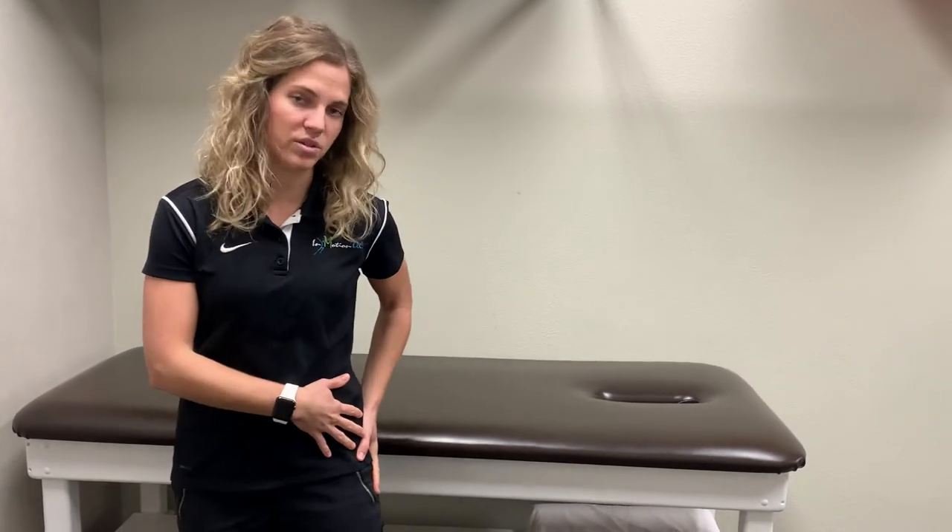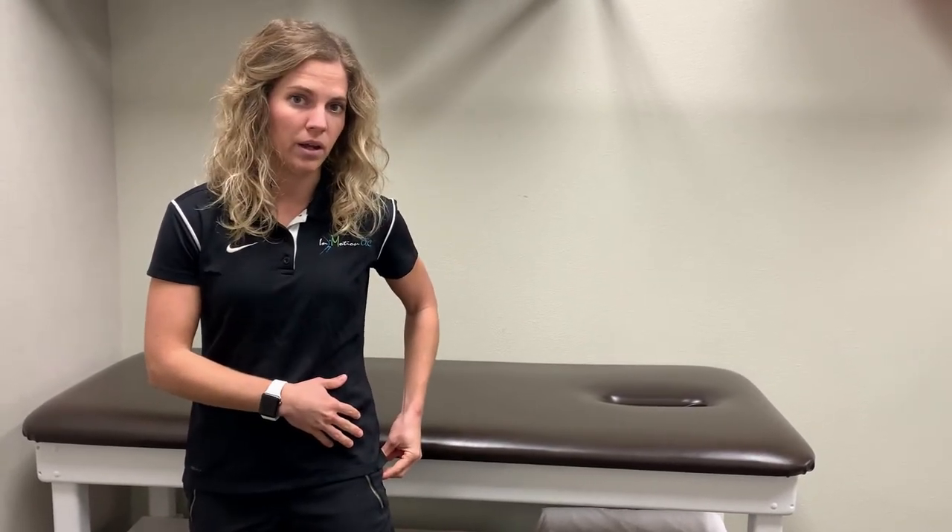Some common signs and symptoms with hip bursitis include pain on the outside of the hip, pretty pinpoint to where that's located, pain with walking, stair climbing, or even transitional movements like standing from sitting. Oftentimes an individual cannot even lay on that side when they have hip bursitis.